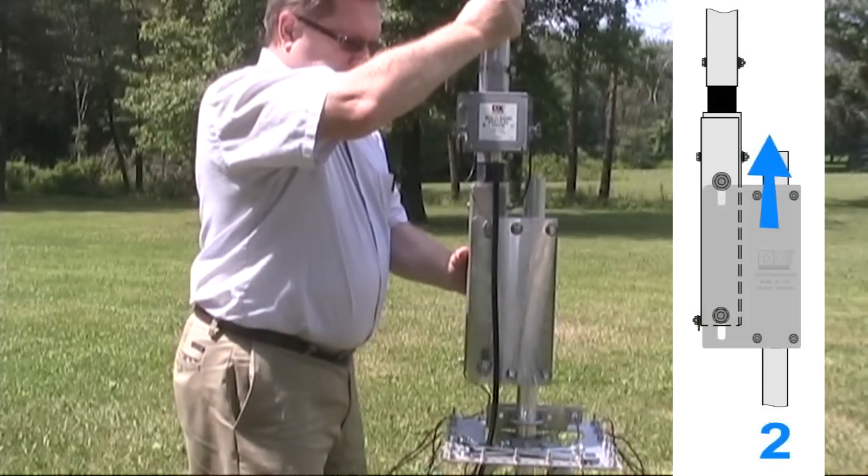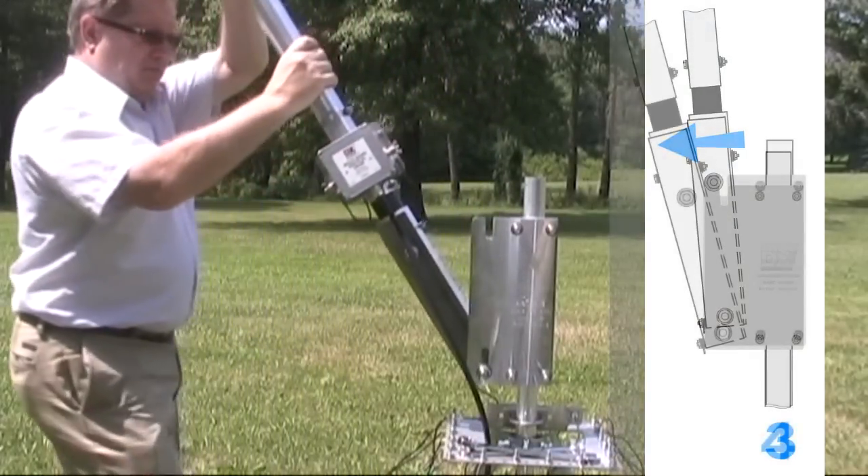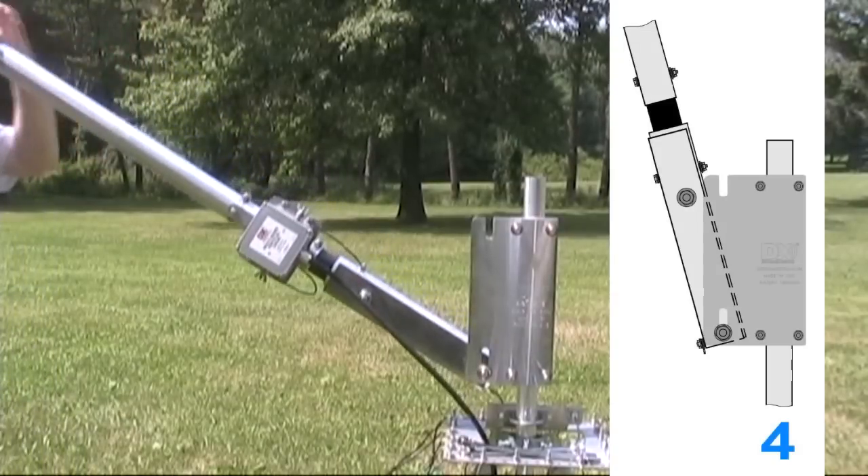Lift and start to tilt. The bottom bolt will slide downward once you are past the edge of the plate. Tilt the antenna down.